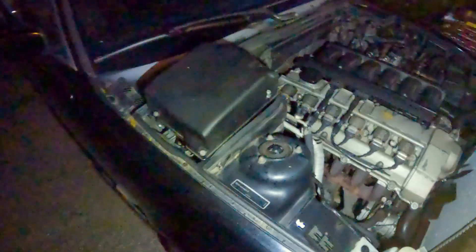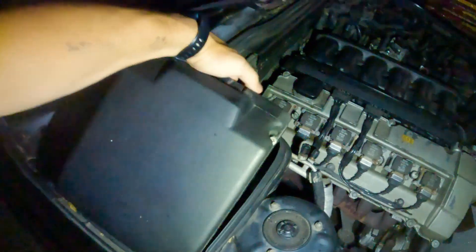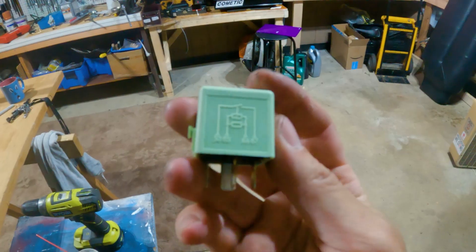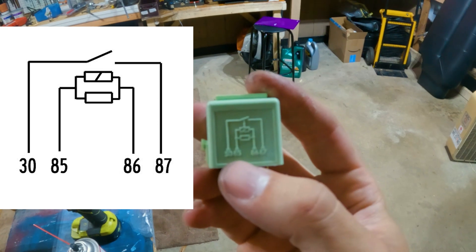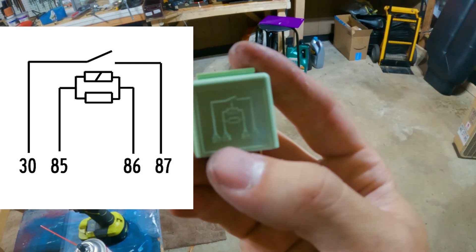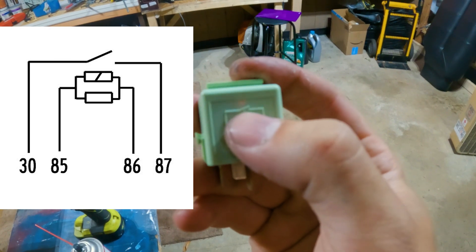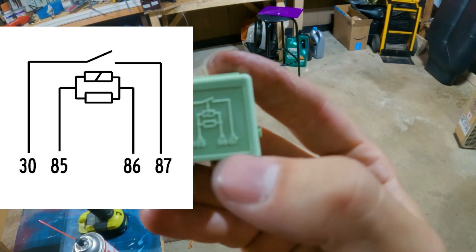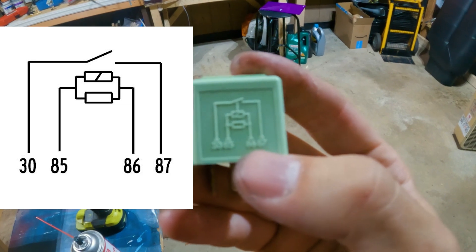The fuel pump relay is on the passenger side fuse box — there are four Phillips head screws. What you're gonna look for is the one labeled 255 — that's the fuel pump relay. We got the fuel pump relay out and we're gonna test if it works. This diagram shows that 85 is positive powering to 86 which is negative — that's the main battery line. When that receives power, it connects the switched line, so 30 to 87 will receive power and continue through. Otherwise it's constantly broken.